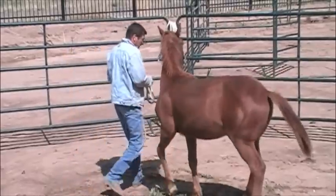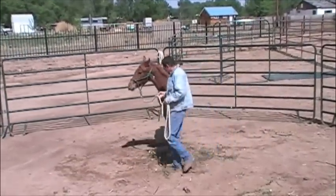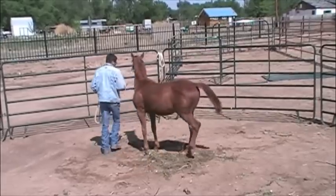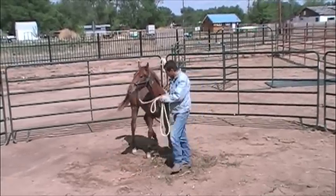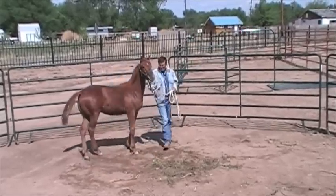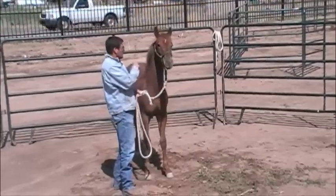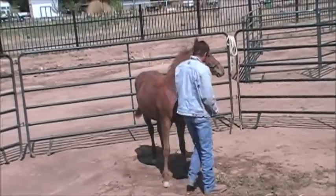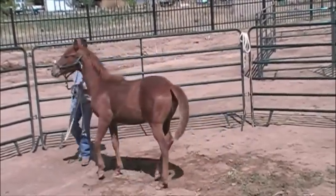Then I like to teach them to move their front end. Here I'm going to push at his face a little bit. He's just kind of walking around — he's not really moving his front end properly, but at the stage where he's at, it's okay for the moment. Pretty soon he'll get better and better. He'll start to learn how to plant those back feet and just move off his front feet. We're going to move him in both directions.